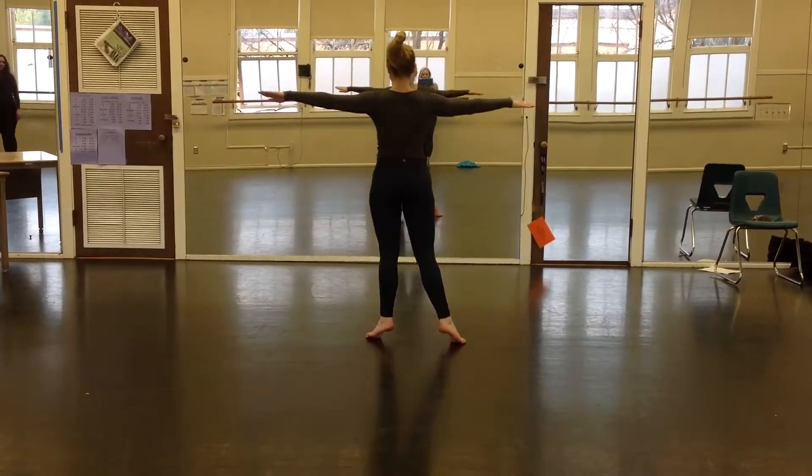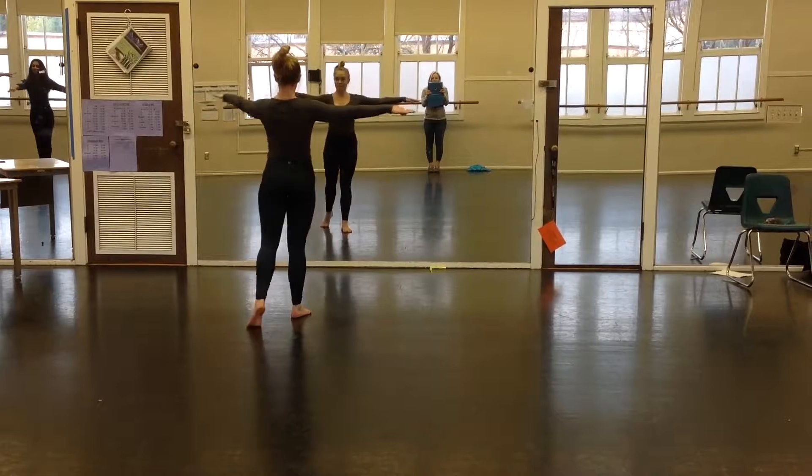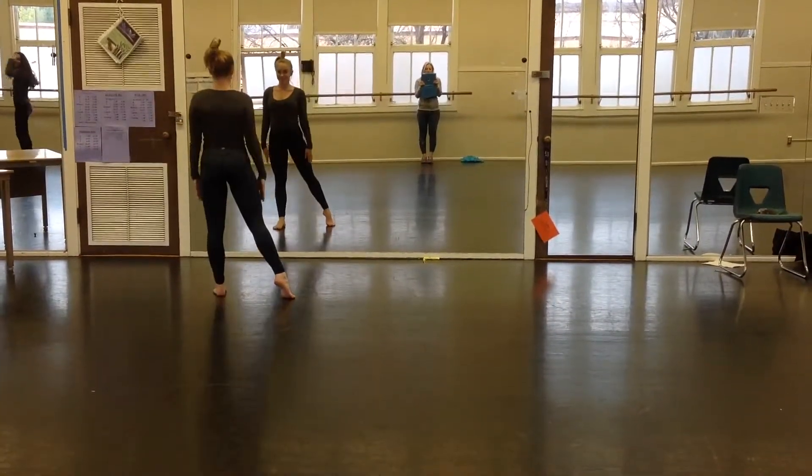Cross, open, step. Cross, open, step. Left foot back. Turn to the left. Thank you.